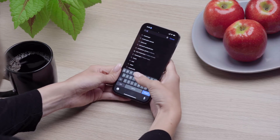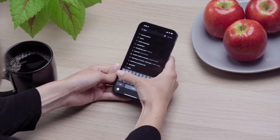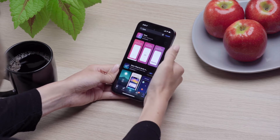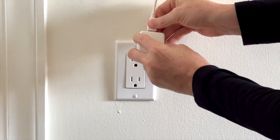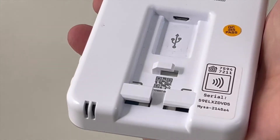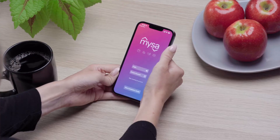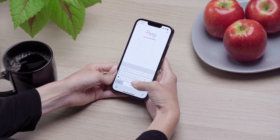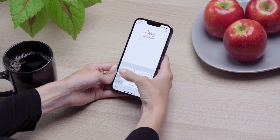A few important steps before we start pairing. Make sure you've downloaded the Mesa app for iOS — you can find it on the App Store. Ensure that Mesa is powered up by plugging in the included AC adapter to a wall outlet and connecting the included micro USB. You should also make sure that your Mesa account is set up and ready to go. Check out our linked videos for a step-by-step guide on setting up your Mesa account.